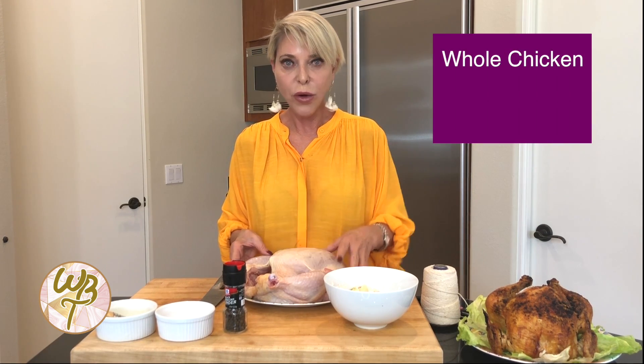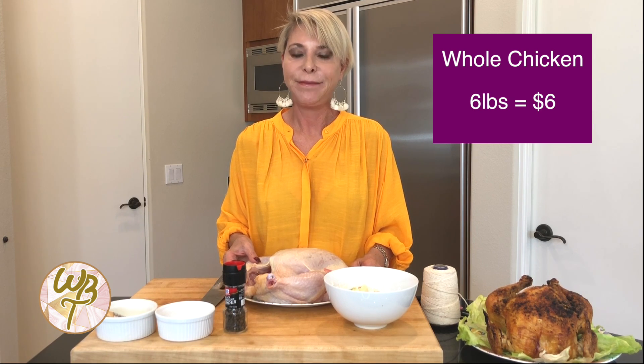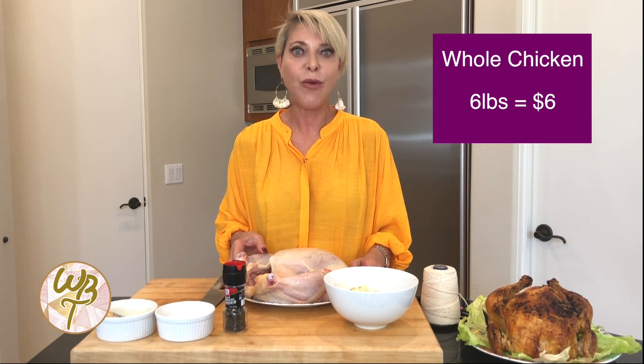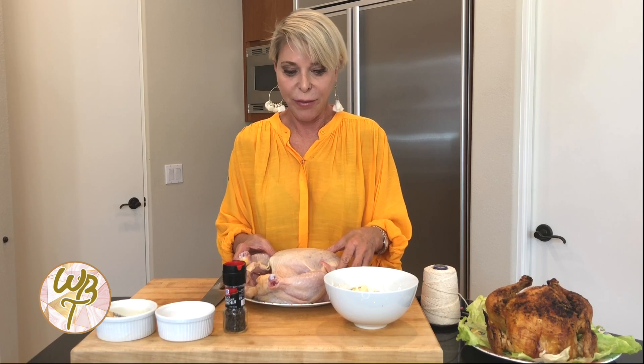I bought the whole roaster chicken, six pounds. Guess how much money? Six dollars. So that is a very reasonable six dollars for a couple meals. It's probably one of the most inexpensive ways you can feed yourself or your family.